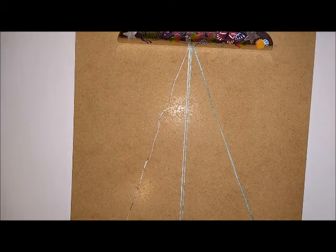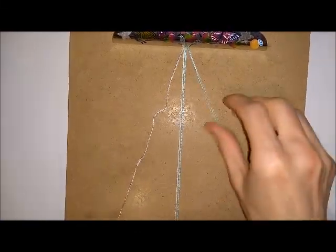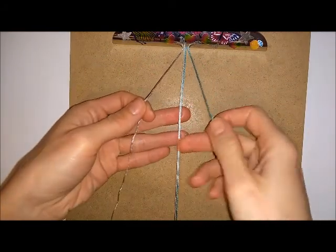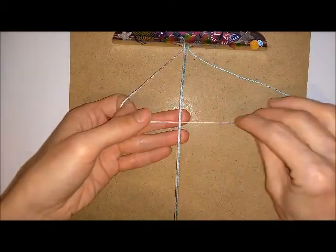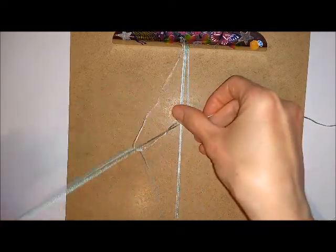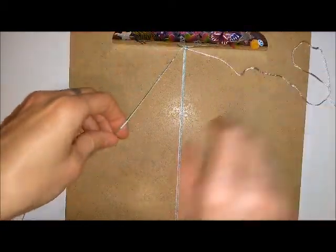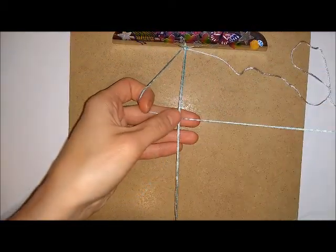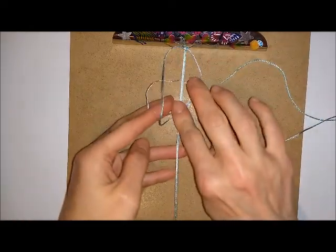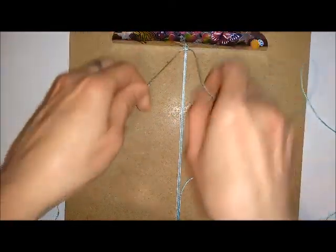To begin I'm going to clip the two shortest cords to the bottom of the board and I'm going to do a couple of square knots just to start off the pattern, but you could start the pattern off straight away if you preferred. So I'm going to go over the top with this cord and over and through, and then under with this cord and then over and through to complete my square knot. I'm just going to do a couple of these to begin my pattern.